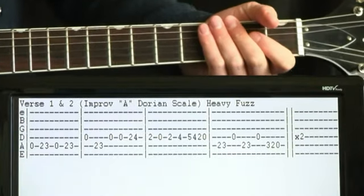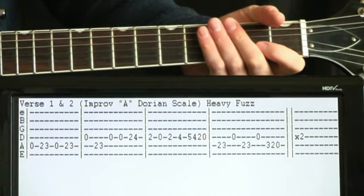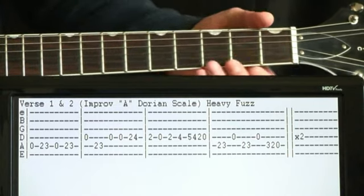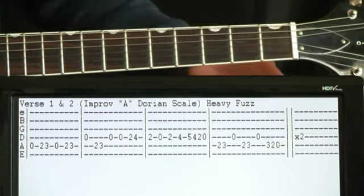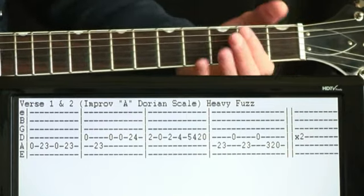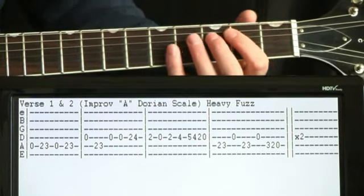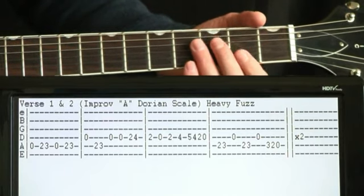Once the verse kicks in, as far as what the official recorded guitar is doing, it gets a little murky because it's just drowned in fuzz. It's basically just improvised back and forth using what's called a Dorian scale — an A Dorian scale. We just kind of work our way from the low end up to the high end and then back down.